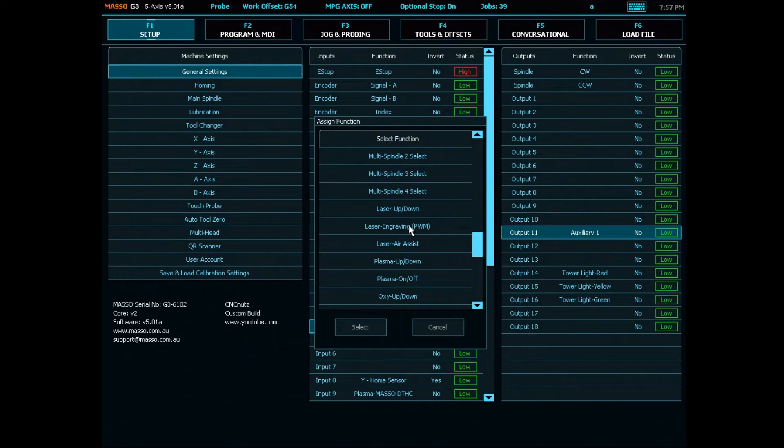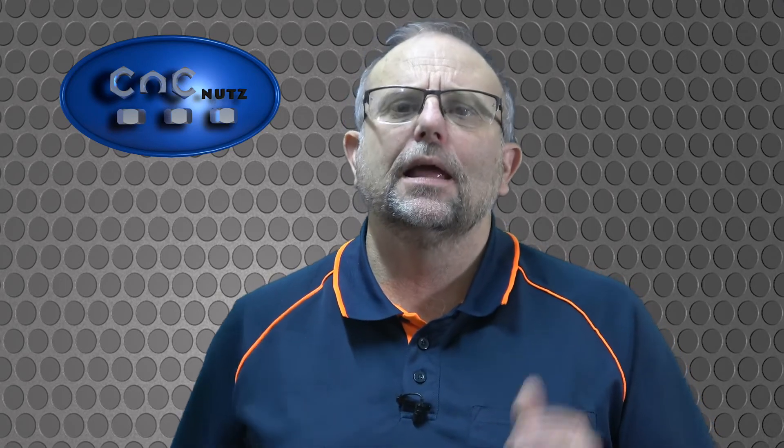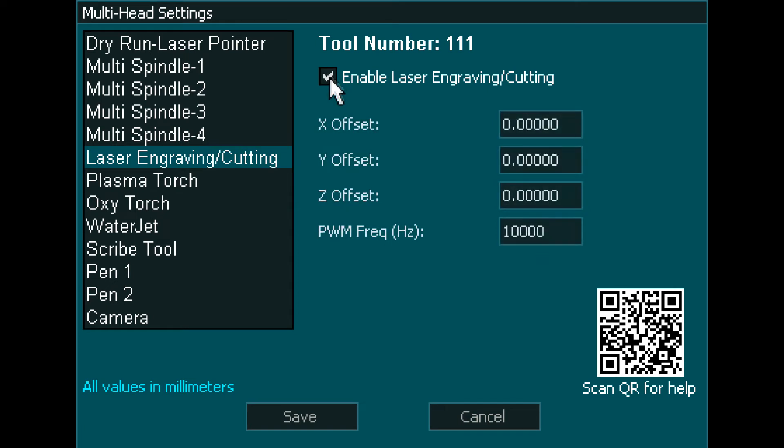I can now assign output 11 to its final configuration as a laser engraving PWM output. Make sure the invert column says 'No' in the F1 screen. I need to go to multi-head and select 'laser engraving and cutting.' Note that the laser is tool 111, so whenever you want to use this laser you need to change to tool 111. Just put a tick in the laser enable tick box and enter 10,000 Hz as the PWM frequency. Let's see if it works.